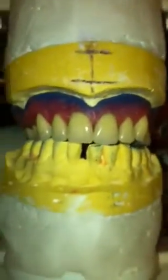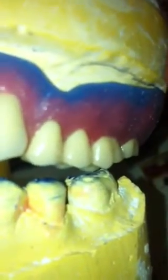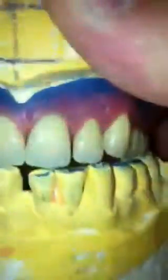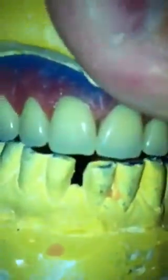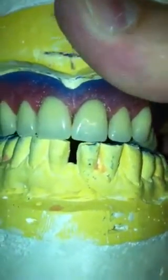But when I do it the other way, I've got contact there. And I've got contact on the palatal cusp of that 6. But that's it. And when I do it in protruded, I've got contact on there still. And I've got contact on the palatal cusp of that 6, and this one. And when you're shimmying about, you can get contact on the anterior when you protrude.